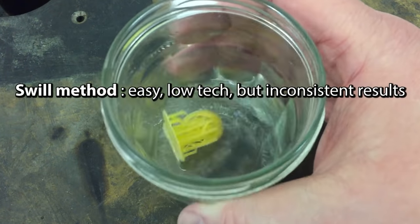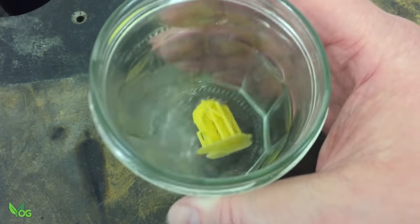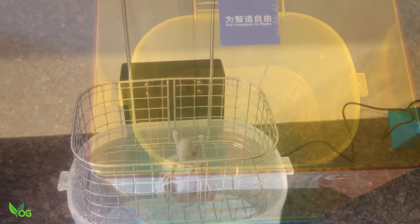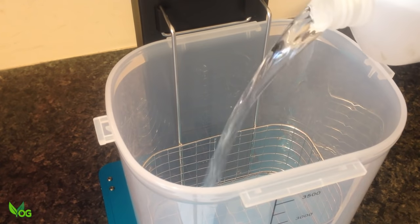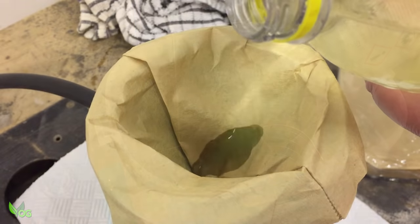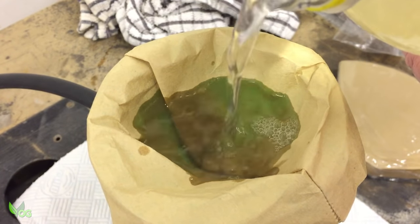I started off cleaning my prints by swilling them around in IPA and whilst this works, I've found thorough cleaning is problematic. Then I got my first wash and cure machine and I was stunned by the difference — so much easier and so much cleaner. But unfortunately these seem to really use a lot of IPA, which increases costs. For that reason I've shared my easy technique for recycling IPA, and what follows is how I use this to maximum effect.